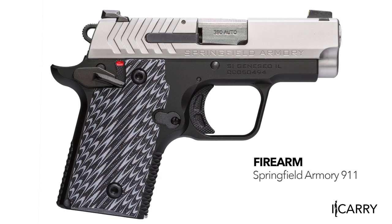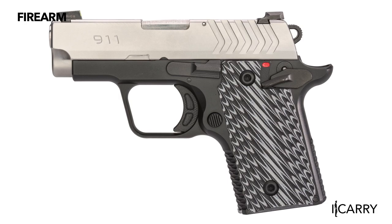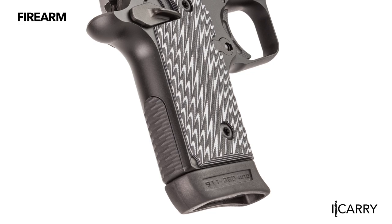This miniature 1911-style pistol offers a 2.7-inch barrel, full-length guide rod, tritium night sights, and G10 grips as standard features. It does this while keeping weight to 12.6 ounces and an overall length of 5.5 inches. It's a great size for pocket carry and holds seven rounds of 380 ACP, eight if you choose the extended magazine, although that does limit what sort of pockets it will fit into.